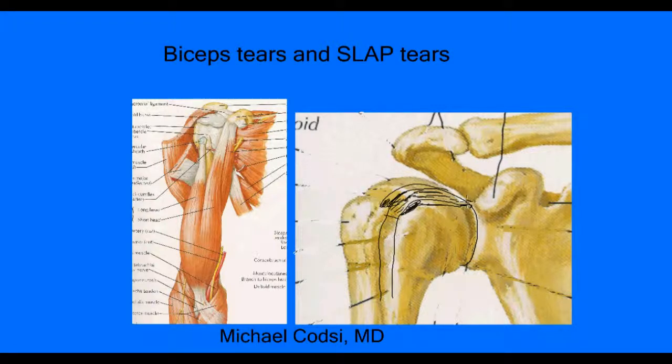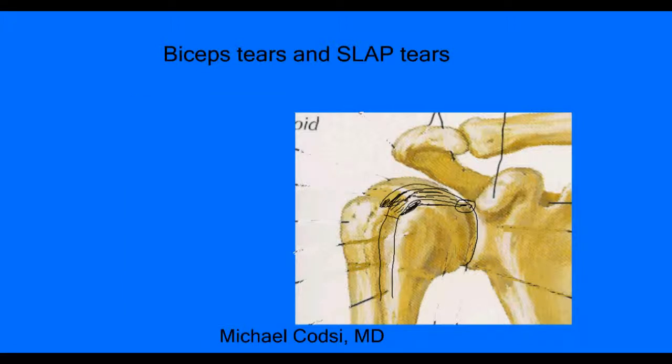Another source of pain is right where the biceps attaches to the labrum. Here is a picture of the cup, which is the small socket, and the labrum is that ring of tissue that comes all the way around it. Right up at the top is where that biceps tendon comes in — this is called the superior labrum. A tear of this labrum is what we call a SLAP tear, where the A and P stand for anterior and posterior — it's an acronym for a tear of the superior labrum.